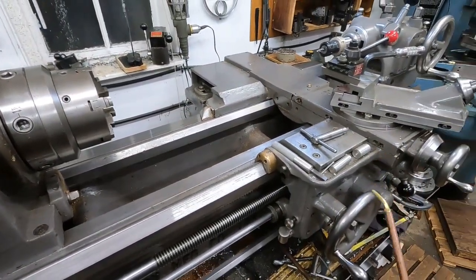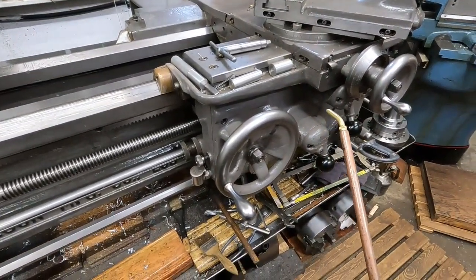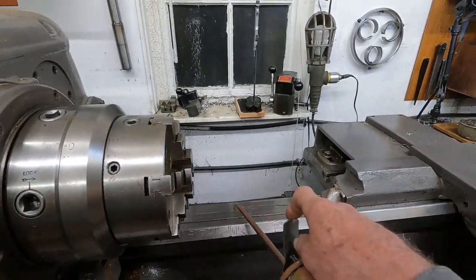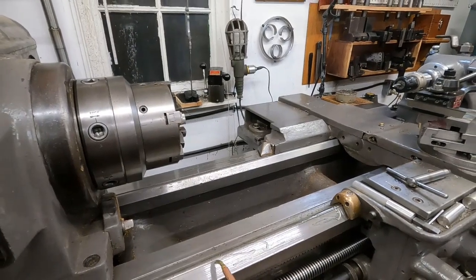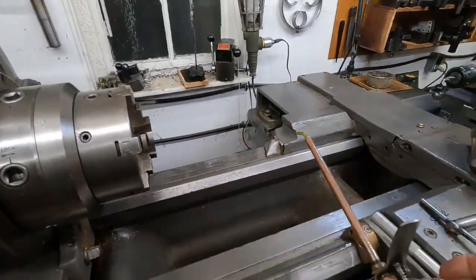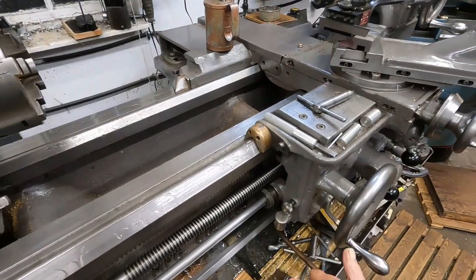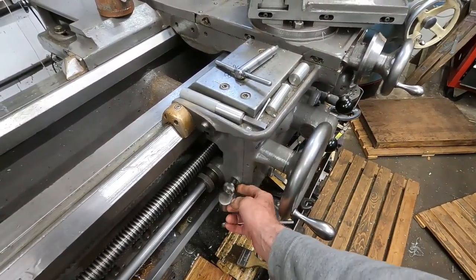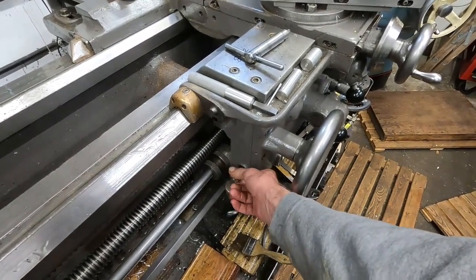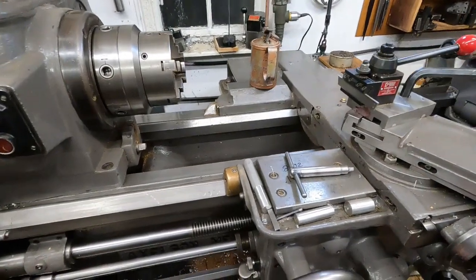Take an oil can. This lathe uses hydraulic oil in the apron and it pumps it everywhere. Vactra is a little thick to work in it the way this is designed, so this is AW68 hydraulic oil. To compensate for not having Vactra or Vacuoline way-type oils — the tacky stuff — you use more oil. This old lathe has an oil pump. I've got it set so I can adjust it, and it's on full.